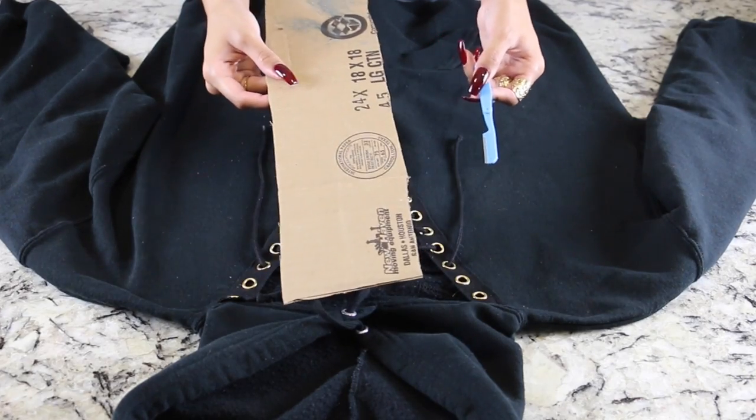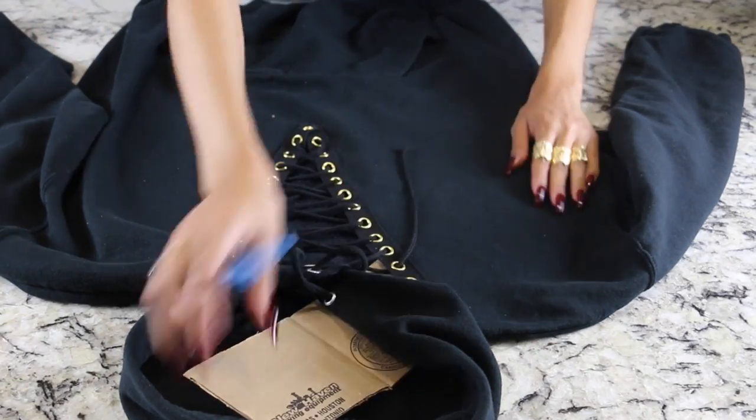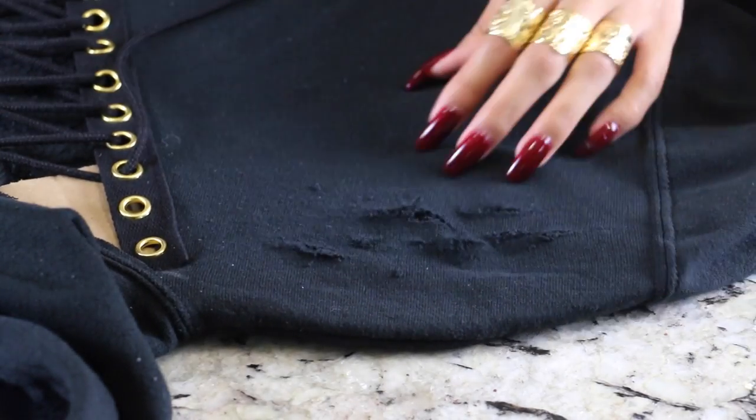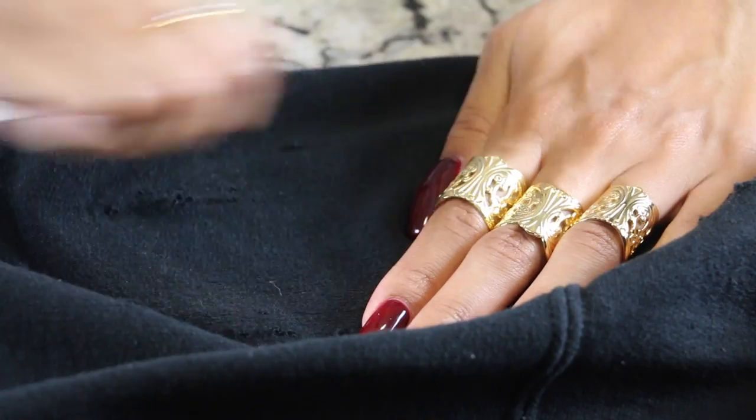To add a little extra grunge to the plain black hoodie, I decided to distress it. For distressing any clothing — jeans, t-shirts, whatever — I like to use a razor instead of scissors. I use a little eyebrow razor, which you can get for a dollar at the beauty supply store. I just slice across the fabric until I get a hole, or sometimes right before a hole forms, to get that frayed distressed look. When you use scissors you get a clean cut that looks intentional, but when you use a razor and keep slicing fast, it frays the fabric and gives that authentic, worn-in look.